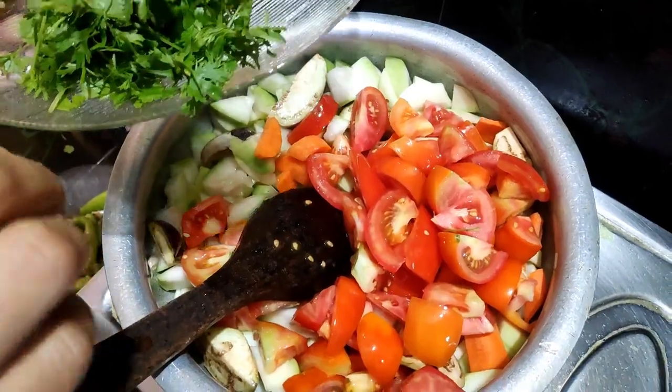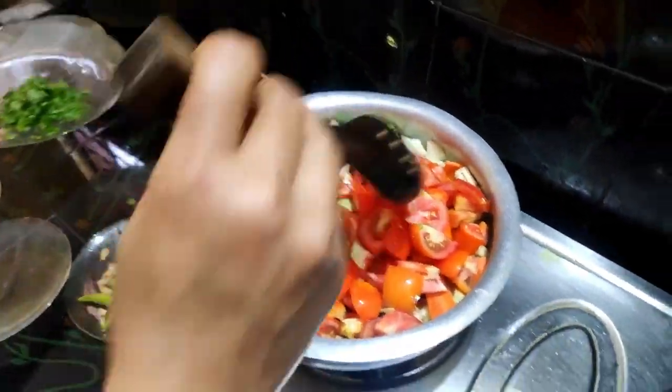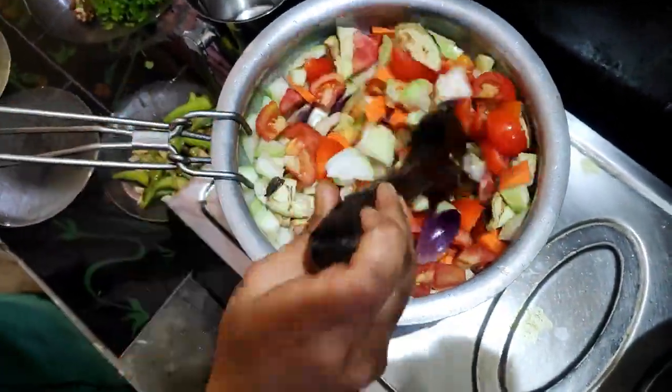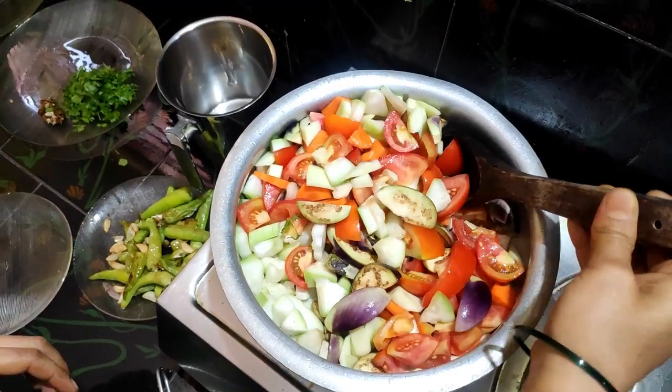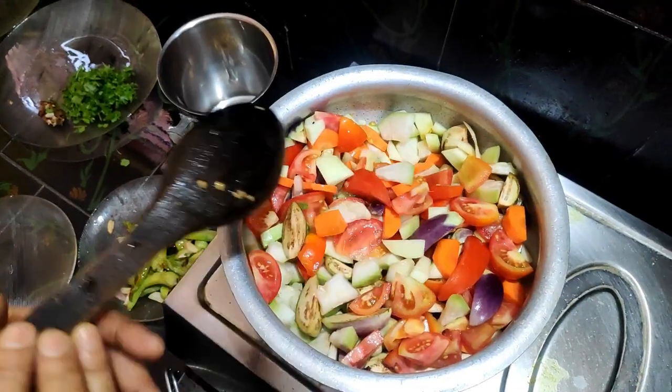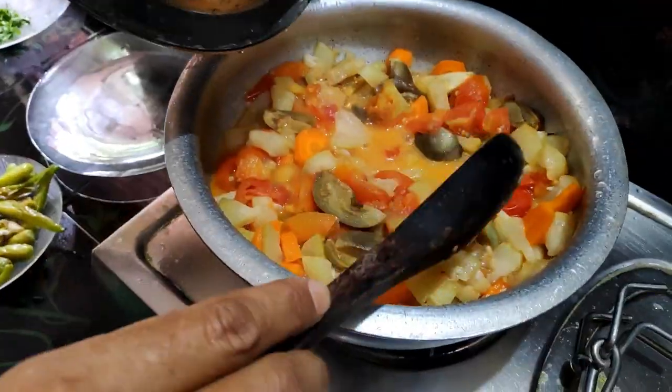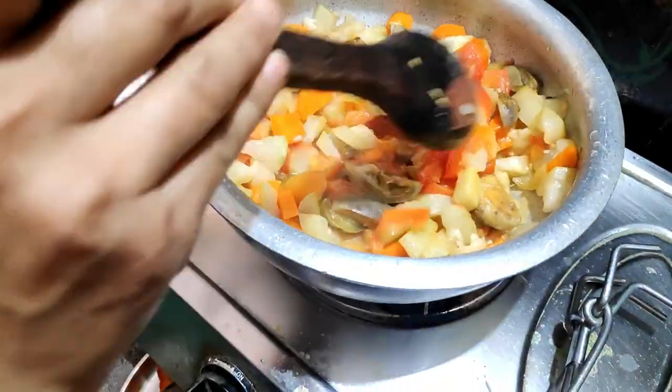Everything will go through the grinding. Let's fry the fried cheese in the middle of the pan.